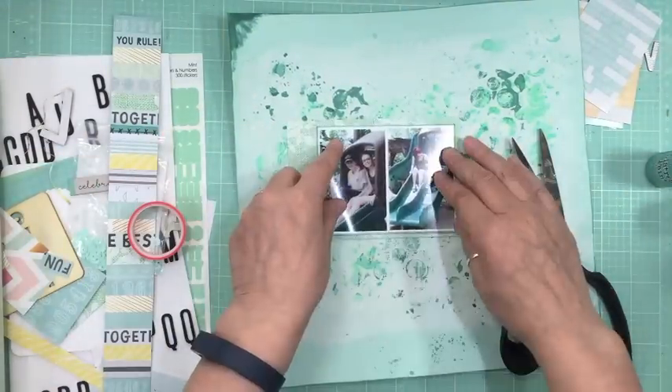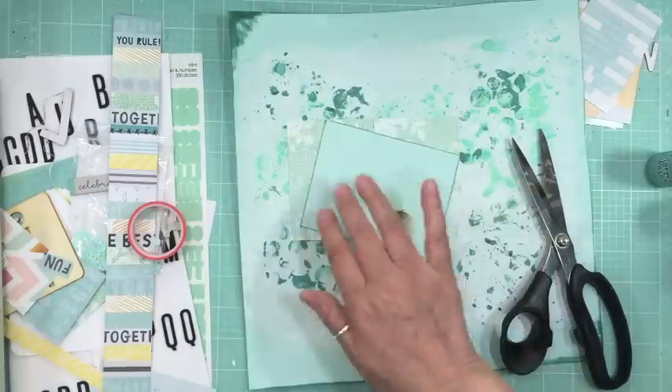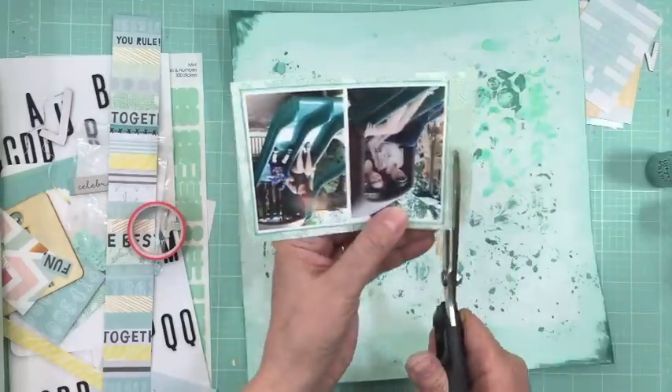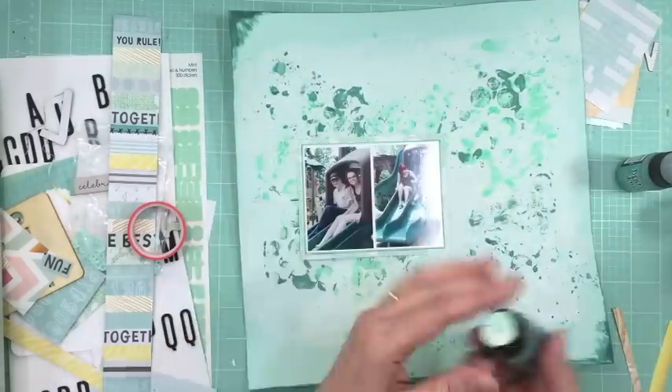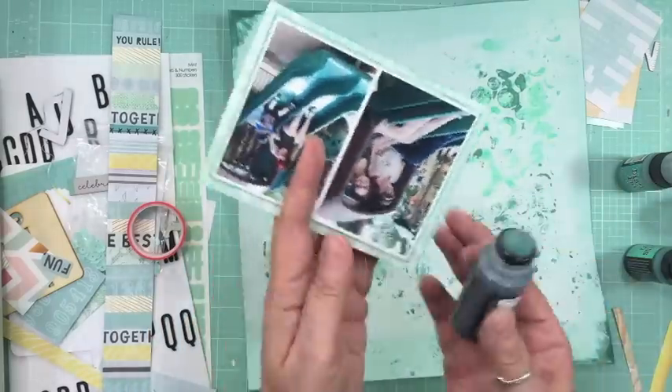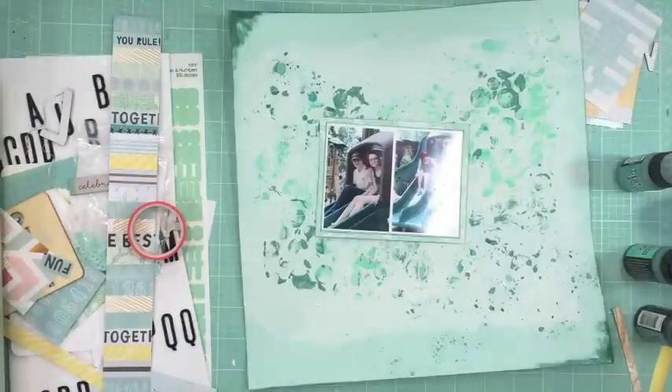I took the evergreen bow paint and just went around the whole layout and added some color to the outside. That's what I do when I don't have any pattern papers to mat the outside. At this point, this is my last layout with this kit, so I'm very limited on pattern papers — no full sheets, just a few scraps.